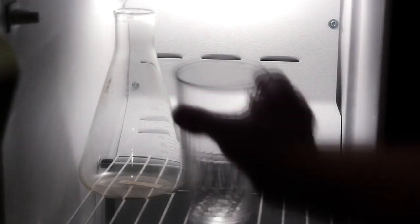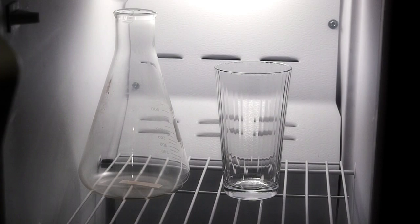First, take a couple glasses or flasks — whatever you've got laying around — and stick them in the freezer. Keep them in there while you're doing the rest of this stuff.